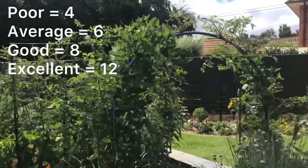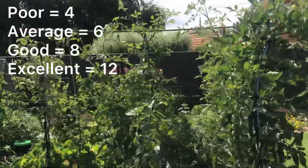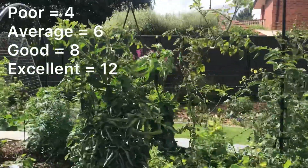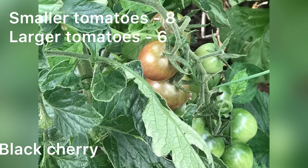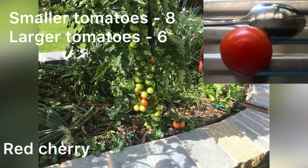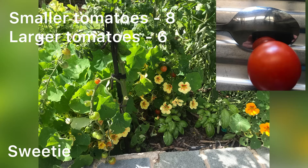Another thing I tested for BRIX was my tomatoes. I'd planted at least 10 different varieties to see which I preferred. These were planted into topsoil with not as much compost or organic matter added as the blueberries had. The best BRIX level I got on the smaller tomatoes was 8, which is good, and on the larger tomatoes the best BRIX level I got was 6, which is average.